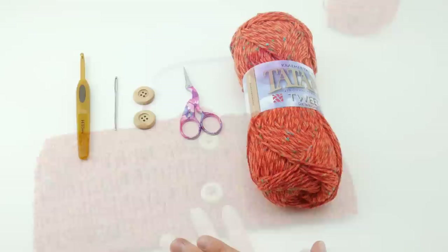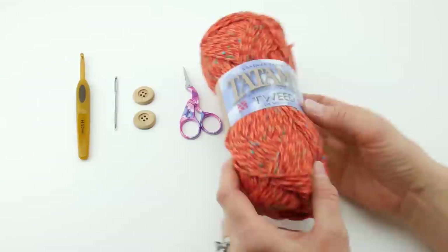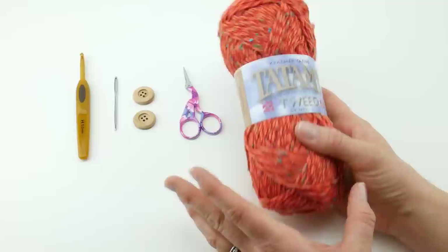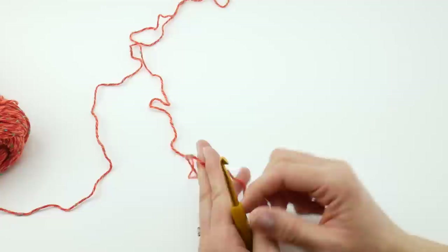For this project you'll need a 5 mm H crochet hook, a tapestry needle, 2 buttons of your choice, a pair of scissors, and your yarn. I'm going to be using a yarn called Tatami Tweed by Kramer Yarns. This is the DK weight, and if you'd like to substitute yarn, just look for something that either recommends the 5 mm hook or something in a DK weight.